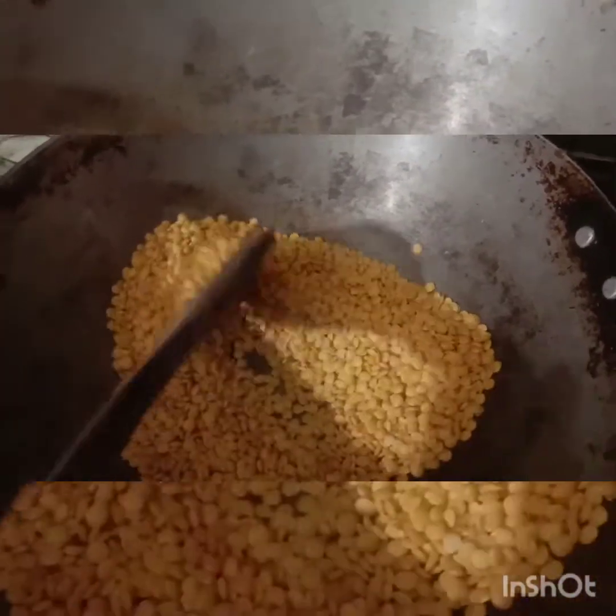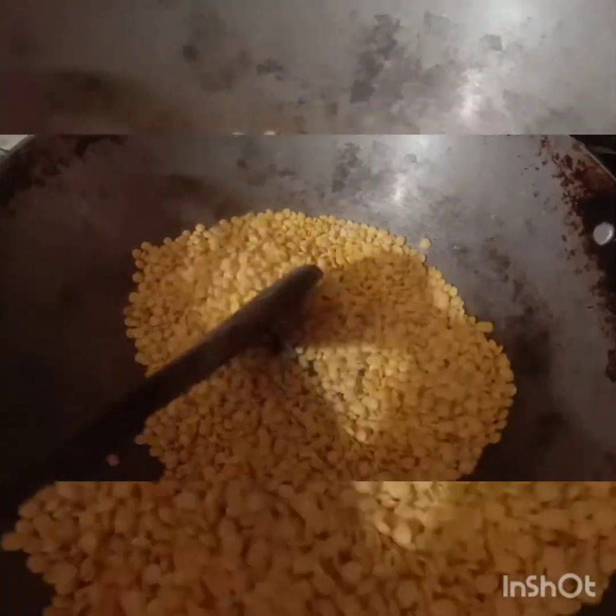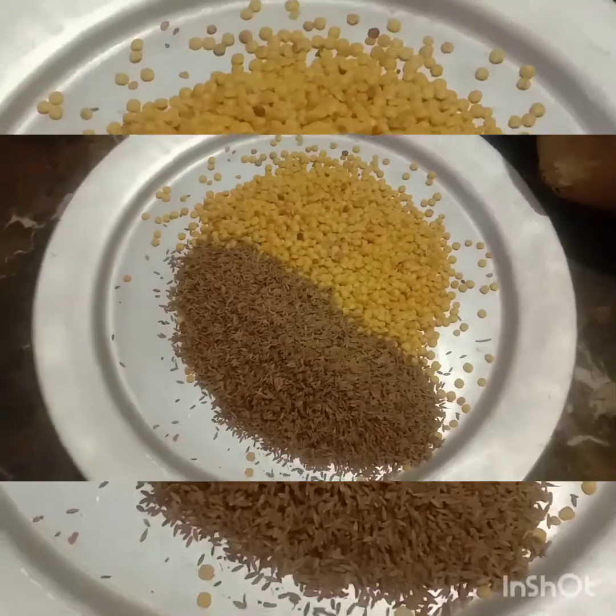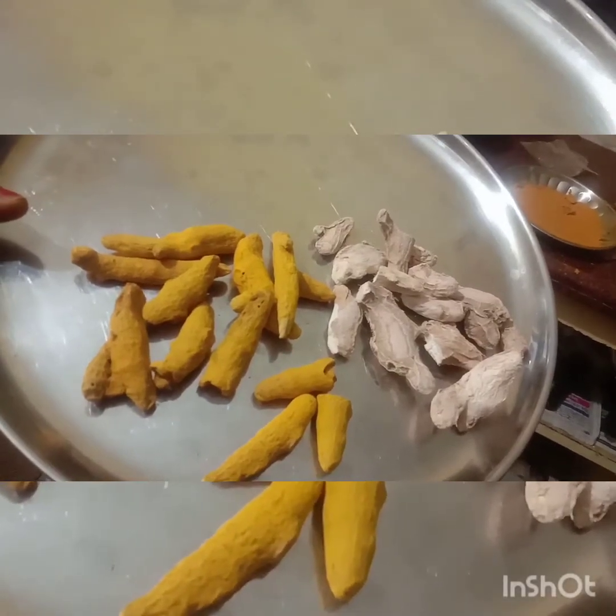We add pork to the same size. Add 100g of the same size. Add a little bit of granite and mix the plate. Add 150 grams of sweet this evening.